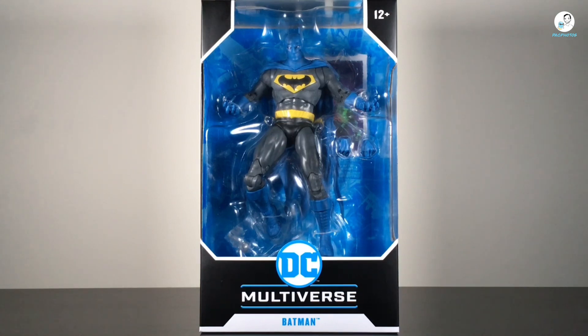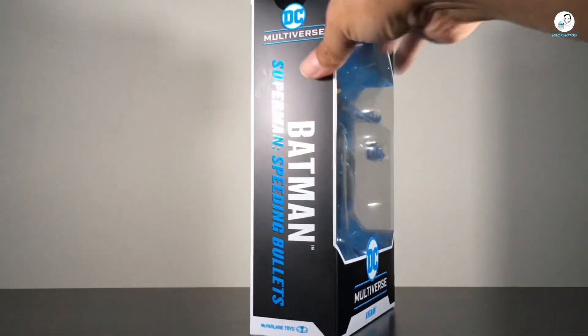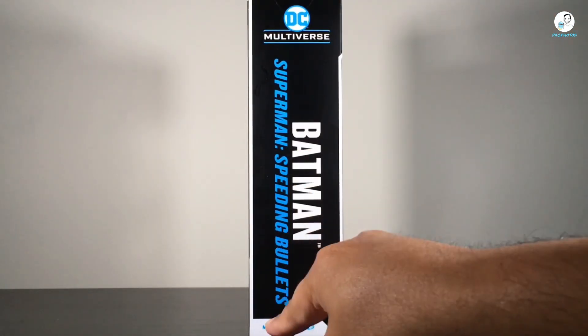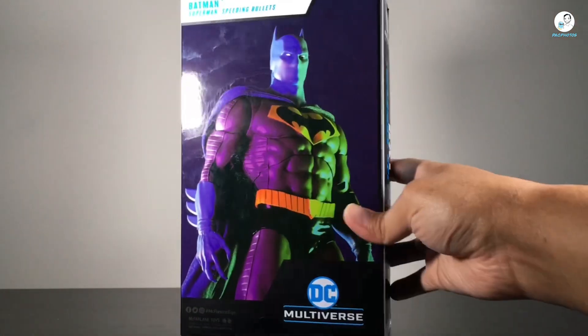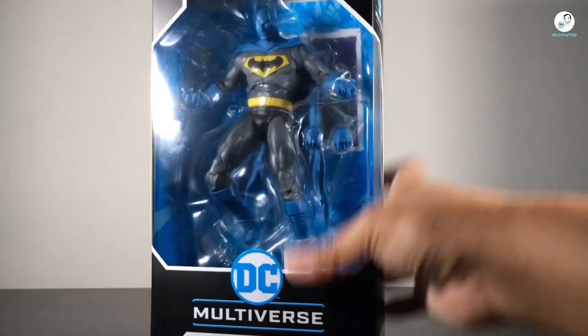Having learned that, it made me want to purchase this figure. Without further ado, let's get started with the box art. It's the same thing you'd always see from DC Multiverse boxes from McFarlane Toys — logo on the bottom, Batman right there. On the side it has the DC Multiverse logo at the top, Batman from Superman: Speeding Bullets, and the McFarlane Toys logo on the bottom. On the back is the image of the figure.